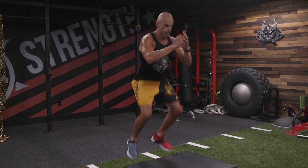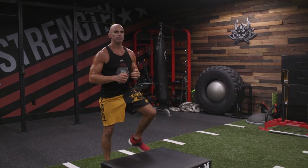Box jump. Both feet are going to jump together up onto your step. Land smooth. Straighten yourself out. Step down. We're not jumping down.